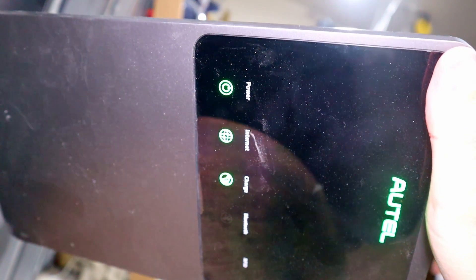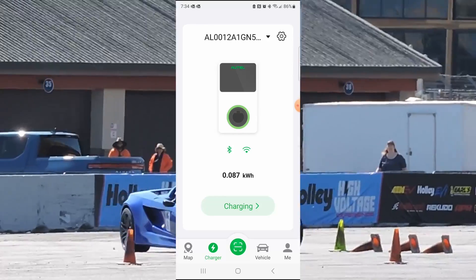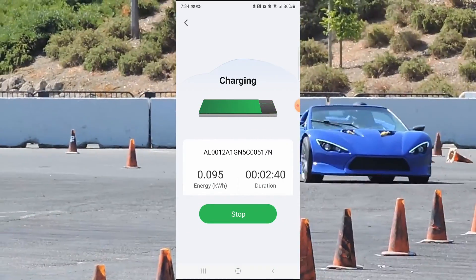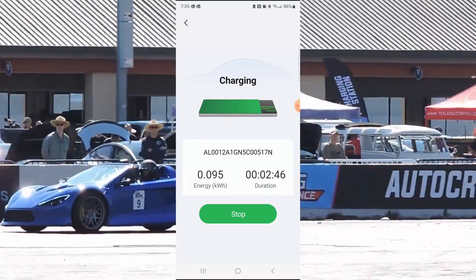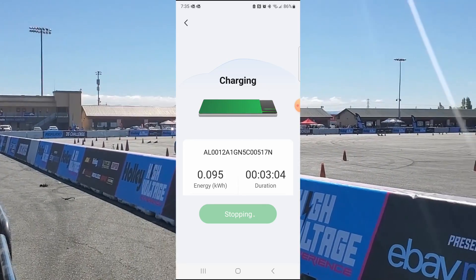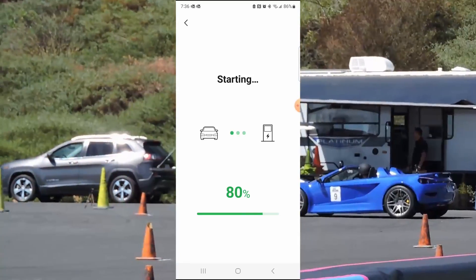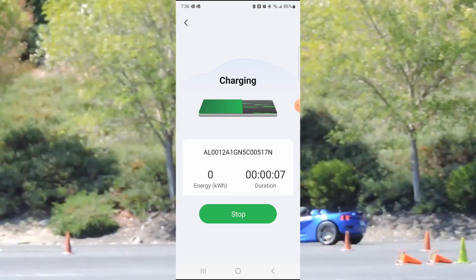You can hear my car charger is on. We'll check the app and see what it says. As you can see, it's got the charge indicator flashing, which means it's charging. On the app it says that it's charging. I can stop it right here from the app — I'll go ahead and hit stop. I heard it click off, and I heard my car charger kick off. Now we're starting the charge again — I heard it click on, I heard my car charger kick on. So that is awesome, I can do it all from my phone.